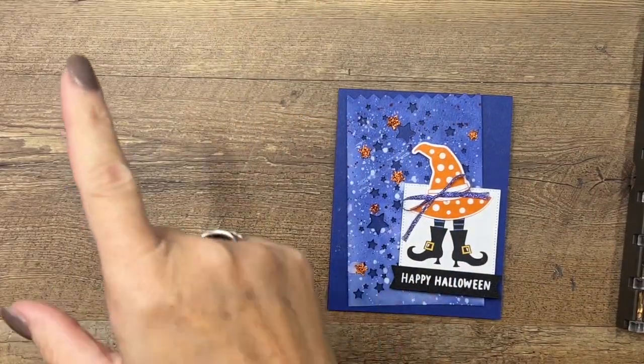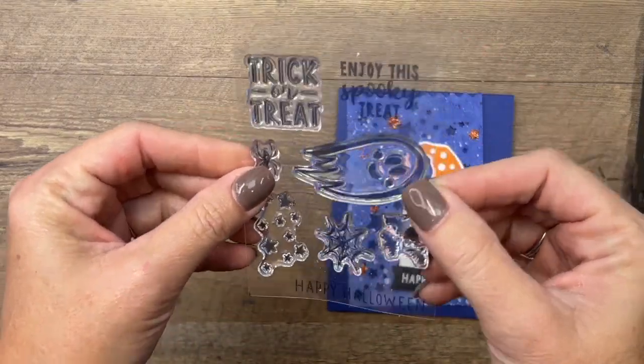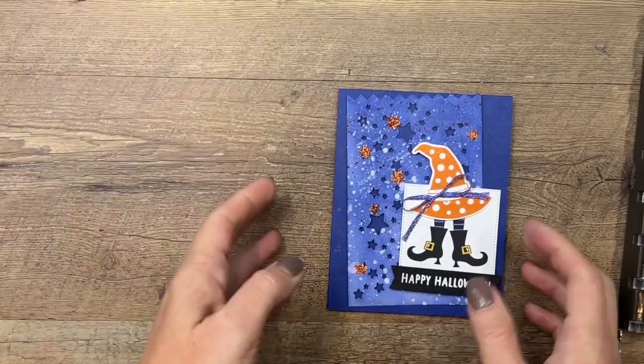One other thing — this Bewitching stamp set doesn't have any words, so I pulled my Paper Pumpkin stamp set. This came in this month's Paper Pumpkin and I'm just using that little 'Happy Halloween' right there.